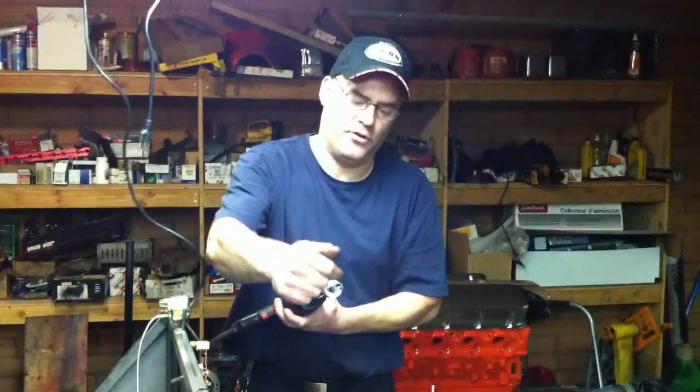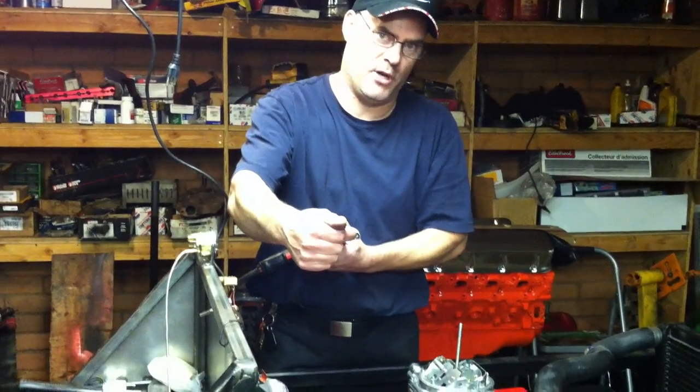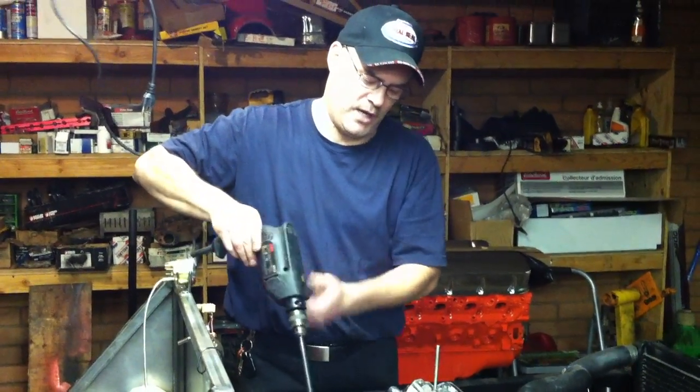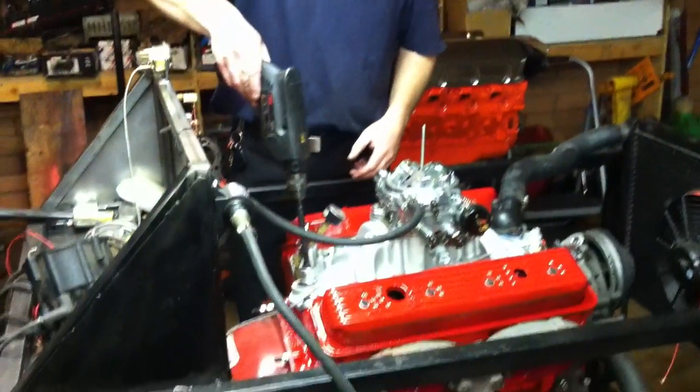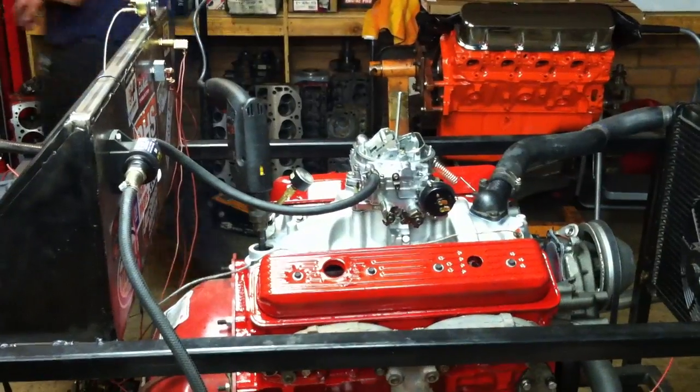This grabs the distributor shaft, or the oil pump drive shaft, in the motor. We're going to stick this in there and spin that oil pump, because you have to have full oil pressure before you ever start an engine.